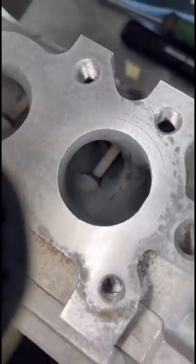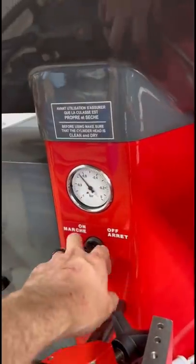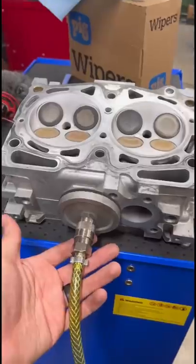These heads can be known to drop exhaust valve guides, but this set looks good to go. Next, we're going to double check each port with the vacuum gauge on the SIRTI, and they're not quite perfect, but they definitely pass for a used head.